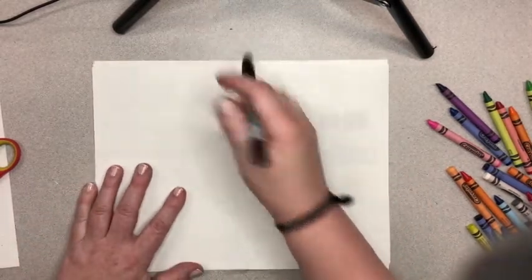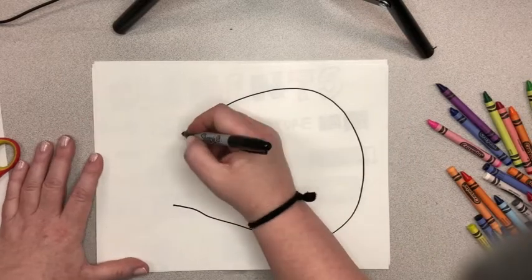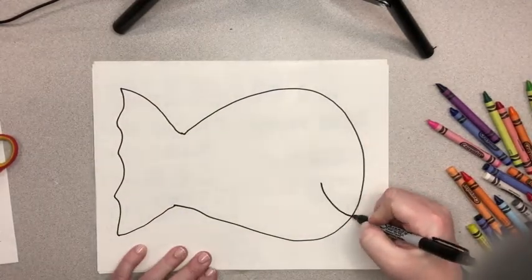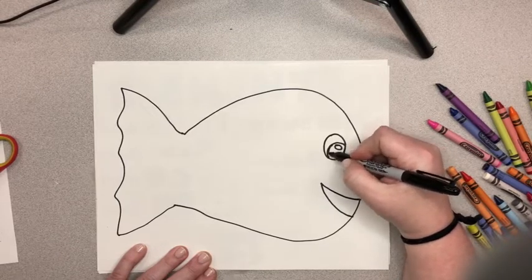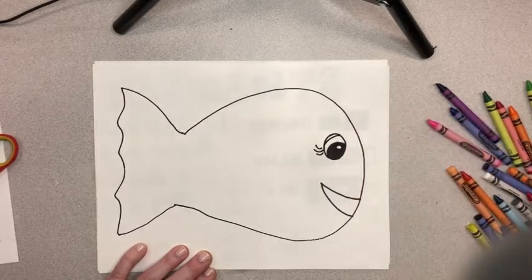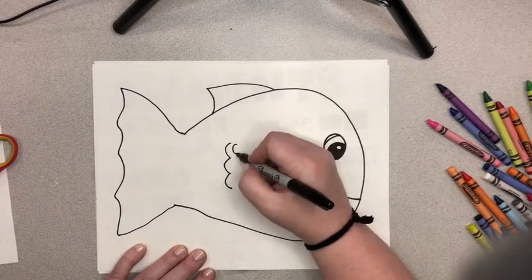We're going to go ahead and get started on our drawing. You can start with the pencil and trace with Sharpie, or you can just go ahead and draw with Sharpie — whatever you're comfortable with. I'm going to start with almost a teardrop shape for the head, and then add in that tail fin. You can make this look any way you want — more flat, open mouth or closed mouth. We're going to cut these out so it's okay. Add that eyeball, leaving a white highlight to make it look glossy. You can add eyelashes or an eyelid, a dorsal fin on top, little flippers, or gills.